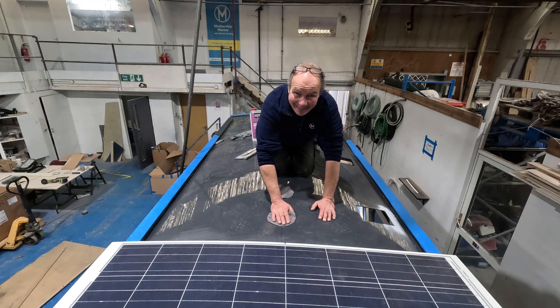This handsome chap is called Jolly — Jolly because he always is — and he's going to show you how to stick on a solar panel.